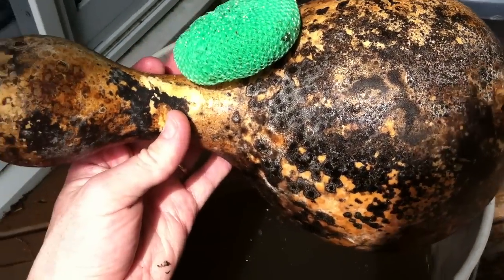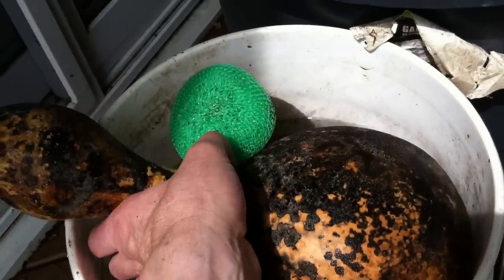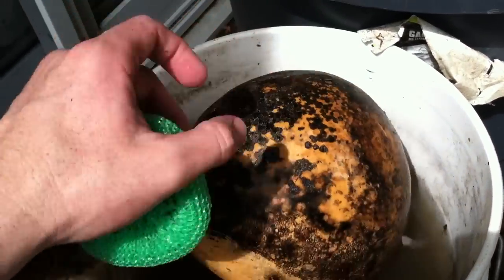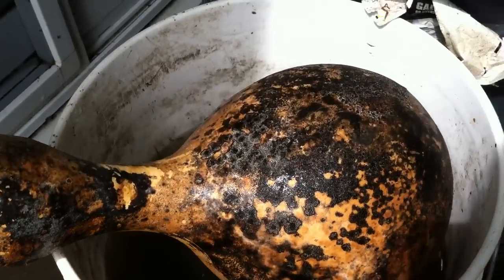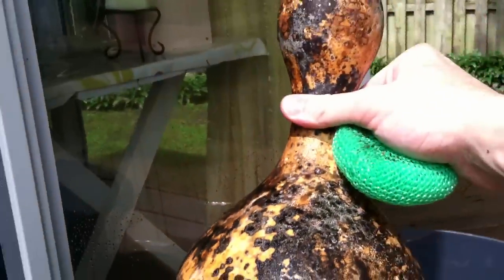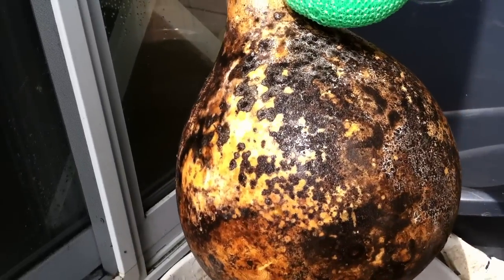It's amazing how easy and simple this is. I had kind of blown it up in my head — I thought I'd be scrubbing these gourds and it would be a big job. Really it is so simple that I thought I may as well make a video showing just how easy it is. This birdhouse gourd is one of the ones with probably more dark cruddy stuff on it than almost any of my others.